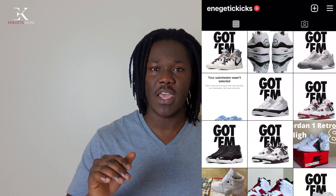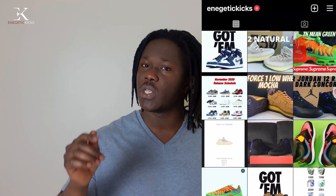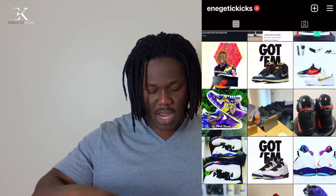The retail on this joint was $140 for the grade school pair, and the men's pair is $190. If you don't follow me on my social media platforms please do so — same name, Energetic Kicks. I am there full time so if you have any questions or concerns you can hit me up over there.